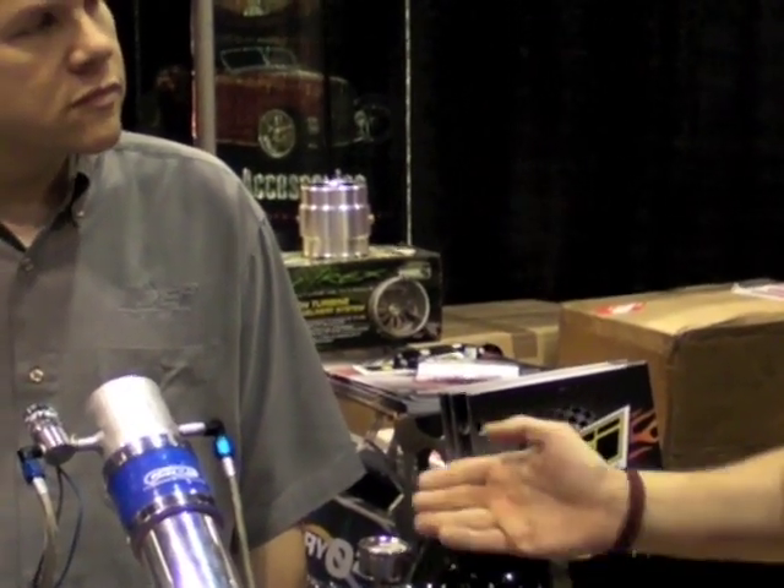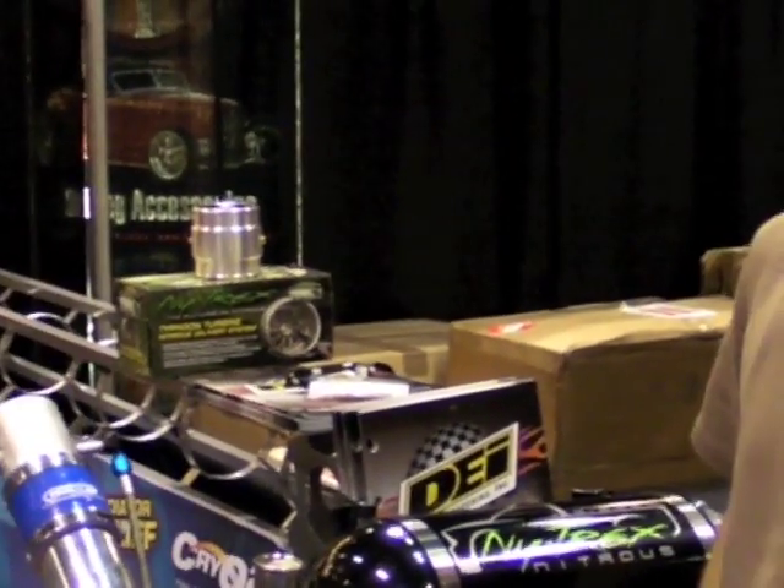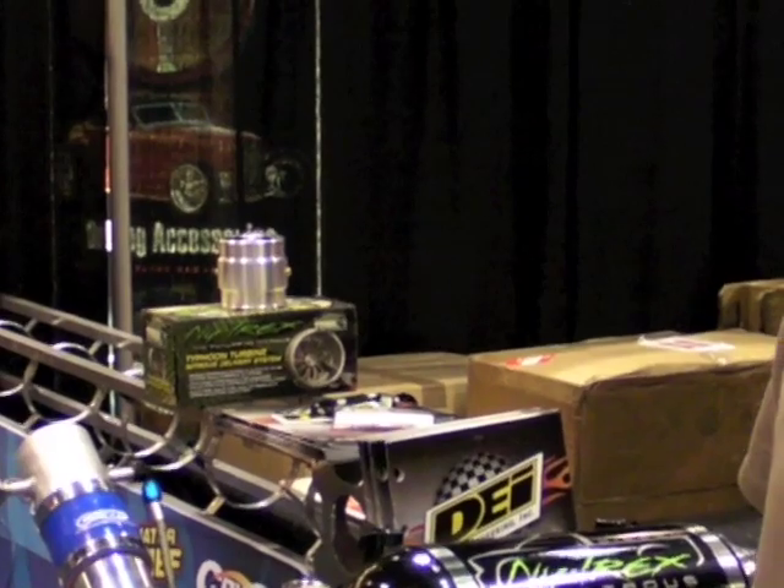Well, anyway, thank you very much, Ken. That was a great demo. Thank you. Hope to see these on the track soon. Alright, this is Nitro Nick, and I'll see you guys later.